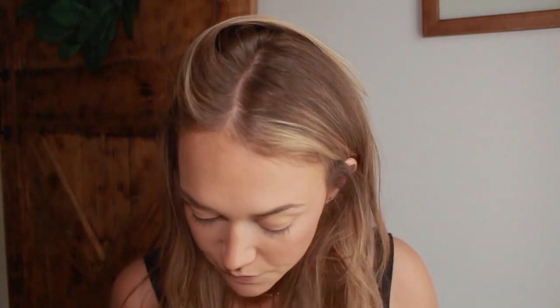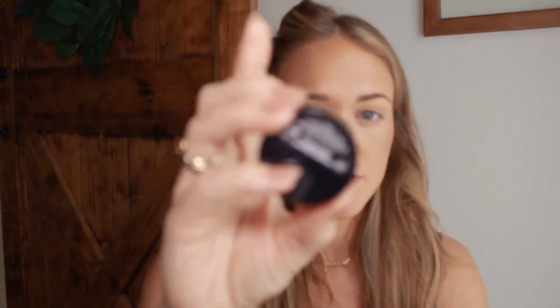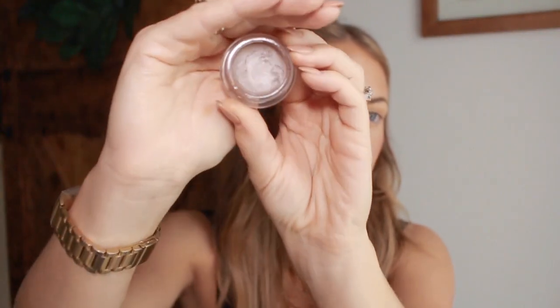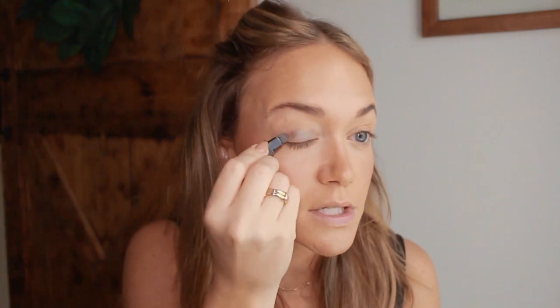Now that we've finished the skin and the eyebrows I'm going to focus on the eyes. We're going to do more of a matte chocolate brown with a matte brown eyeliner as well, and then we'll finish it up with the lashes and lips. For the eyes I'm going to lay a base down first — this is the Revlon Colorstay Cream Eyeshadow in the color Espresso. It's just this beautiful chocolatey brown, and it comes with a little brush in the lid so I'm just going to utilize that, as this is basically just a base for our powder eyeshadow to stick to.